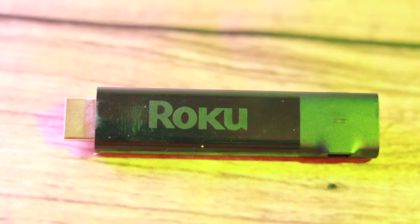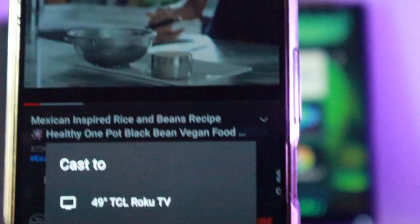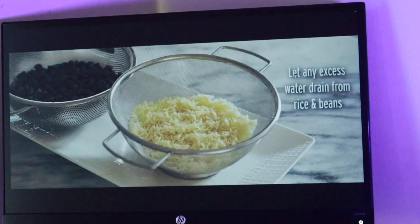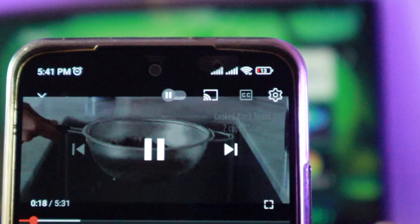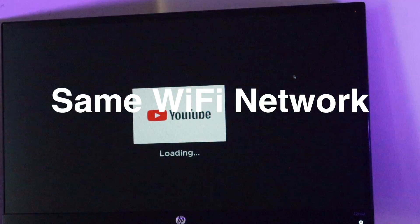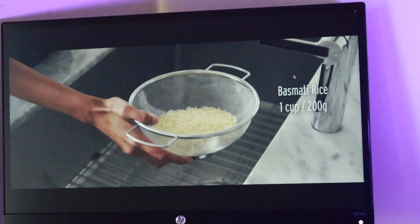Let me show you how casting and screen mirroring work on your Roku TV. I have a Roku streaming stick plus connected to an HP monitor as my setup. To cast media from your smartphone to the Roku stick, you have to use a media app that supports casting. Most popular media apps and services such as YouTube, Netflix, Plex, Disney+, Facebook Watch, and Spotify all support casting. You can tell if the app supports casting if you see a little cast icon appear somewhere on the video screen. For this video, I'm going to be using YouTube. For casting to work, your smartphone and your Roku TV or streaming player must be connected to the same Wi-Fi network. Otherwise, the cast icon won't appear on the YouTube app and you won't be able to cast content to your Roku TV.